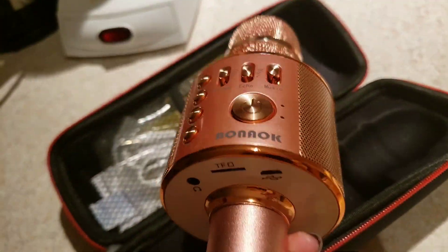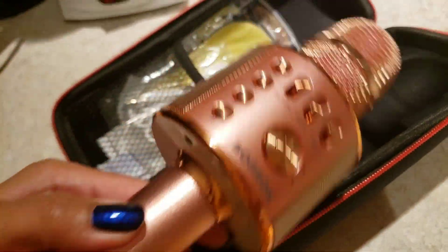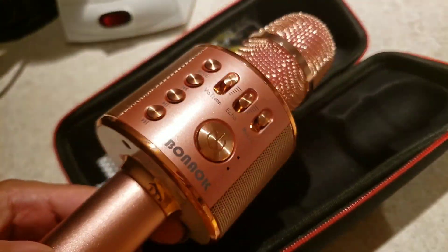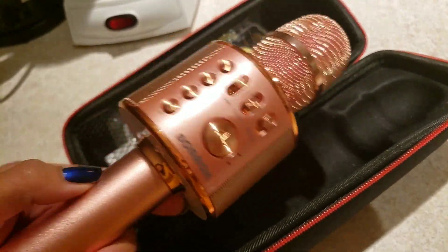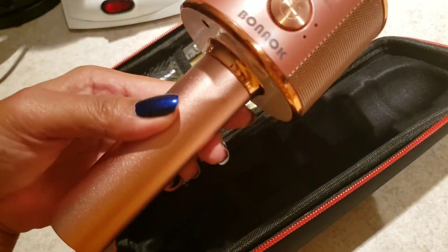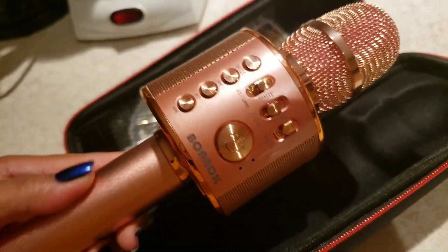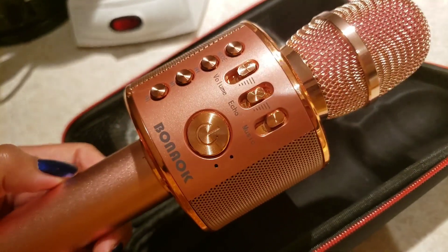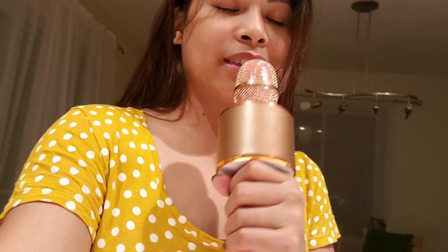If you want this, go to Amazon.ca if you're in Canada, or Amazon.com if you're in the US. I paid about 39 Canadian dollars, and it is absolutely worth the price.